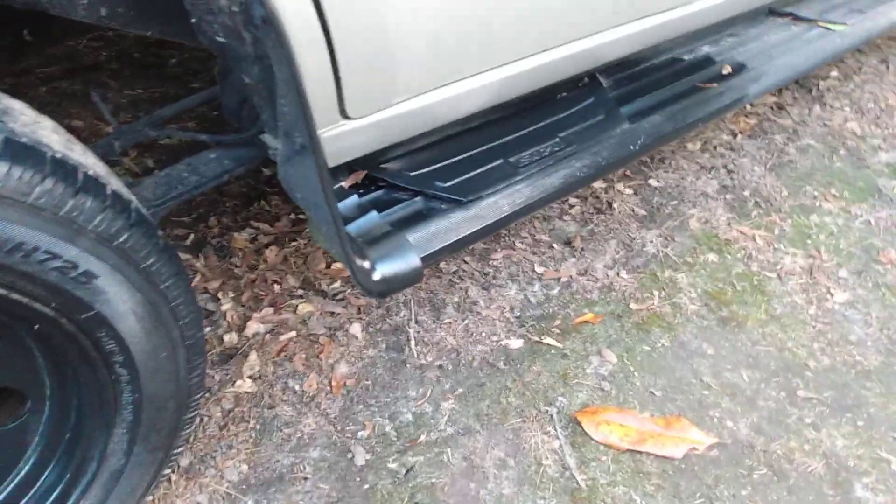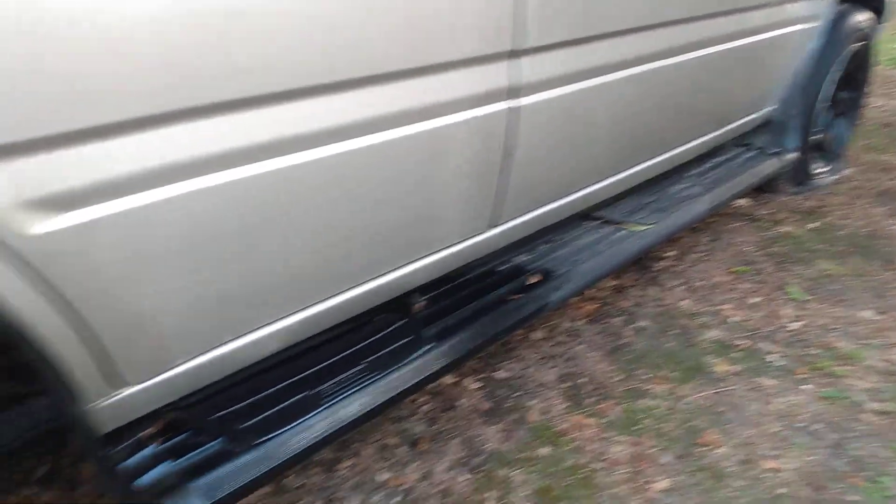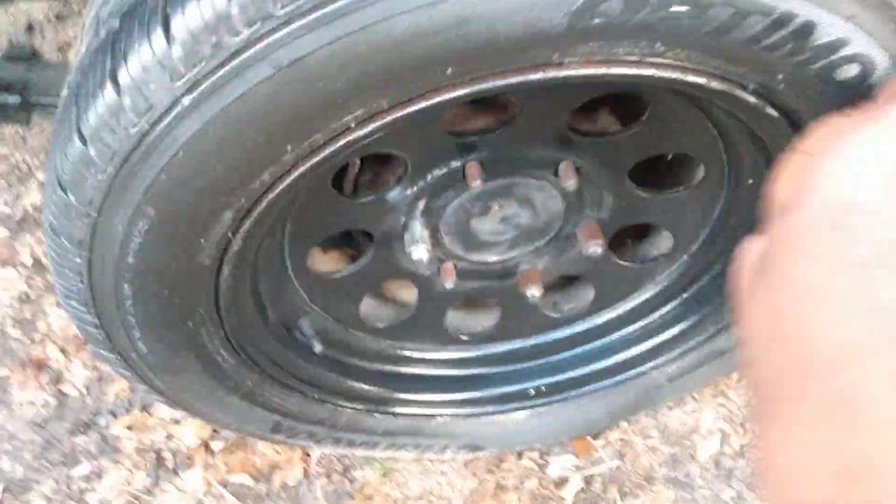I'm not sure what y'all do — do y'all even see this product anymore? It looks good on them running boards though. Look at here — you can tell where it stopped. Once it dries down, I always dry it down to more of a medium look in my opinion.